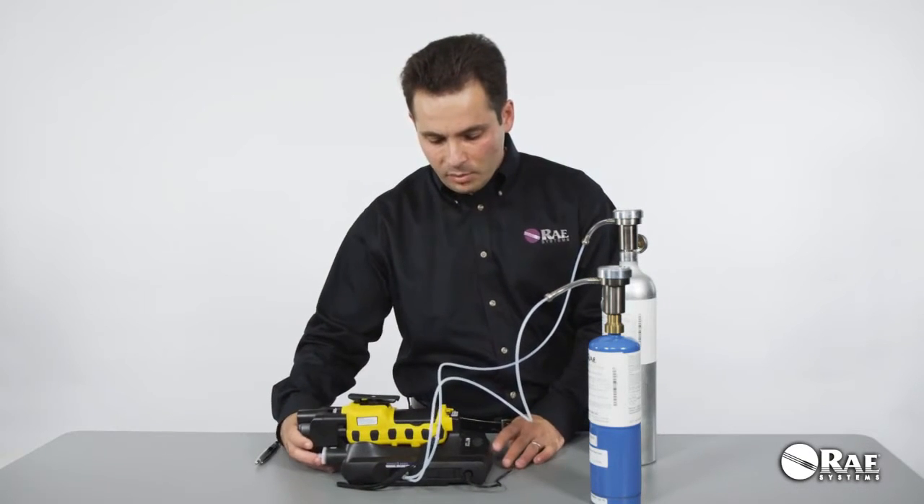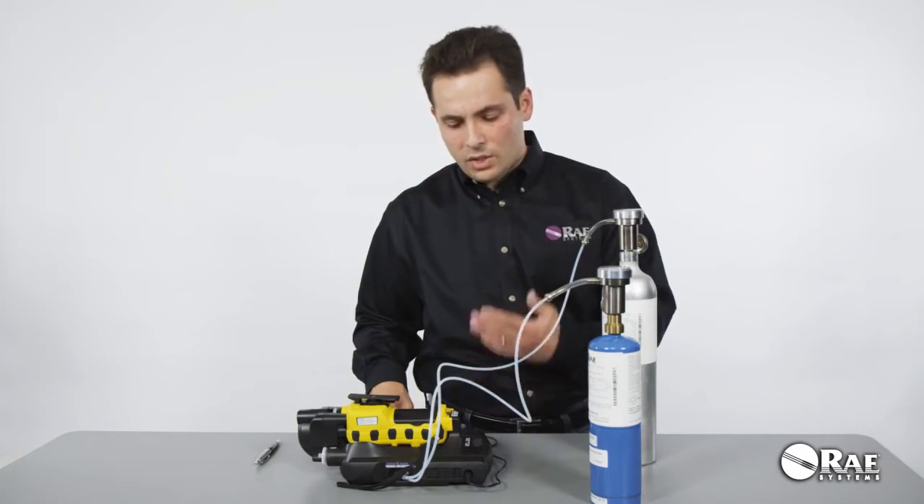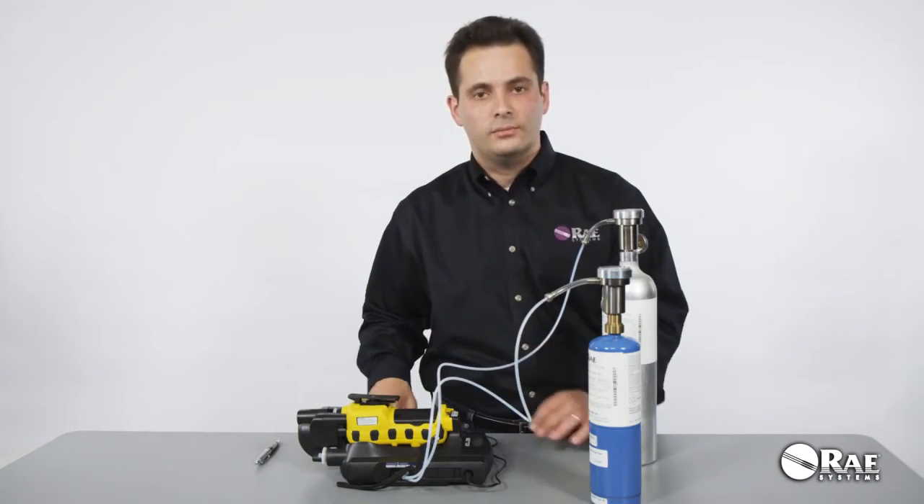Once the warm-up process completes, both the LED lights for bump and calibration are going to go green and the system is ready for use. Thank you for watching.